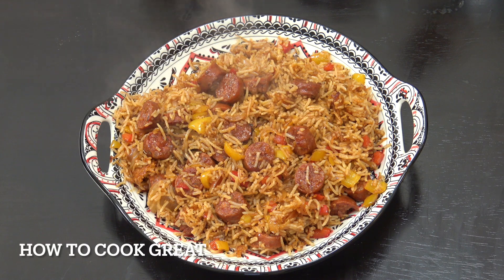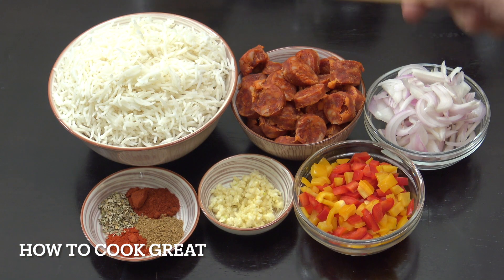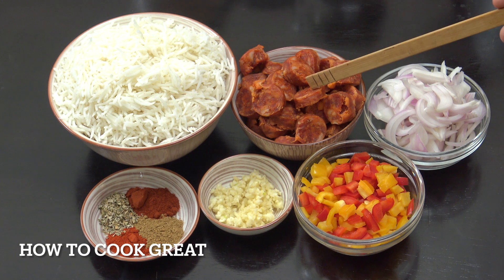Making some fried rice today with a sausage — I'm actually using a chorizo, but you can use a different sausage if you want. Really beautiful, easy, lovely spices. Welcome back to How to Cook Great. I've got some cold cooked basmati rice — I always fry it with cold rice that was cooked yesterday and put in the fridge. I've got some chorizo sausage here, just over two cups.